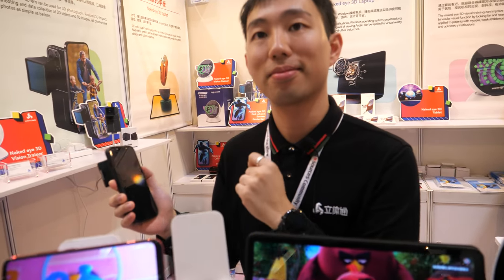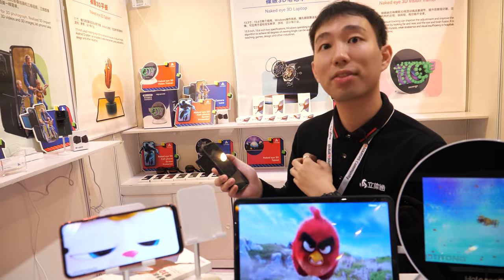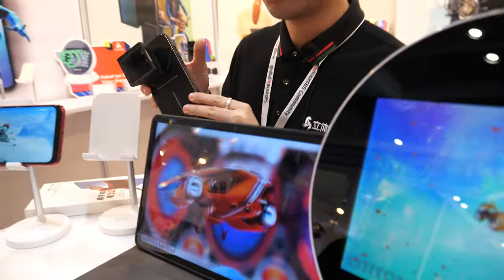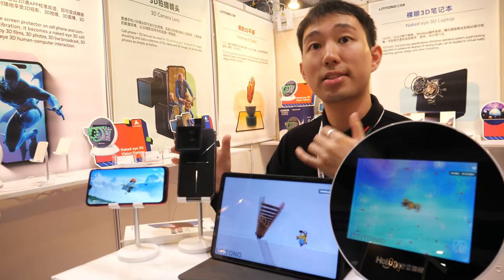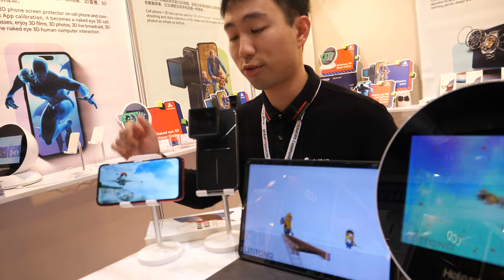It's about $50 USD — for about 1,000 pieces. How about the film? The film is about $6. It doesn't matter which one, big or small — just for iPhone film.